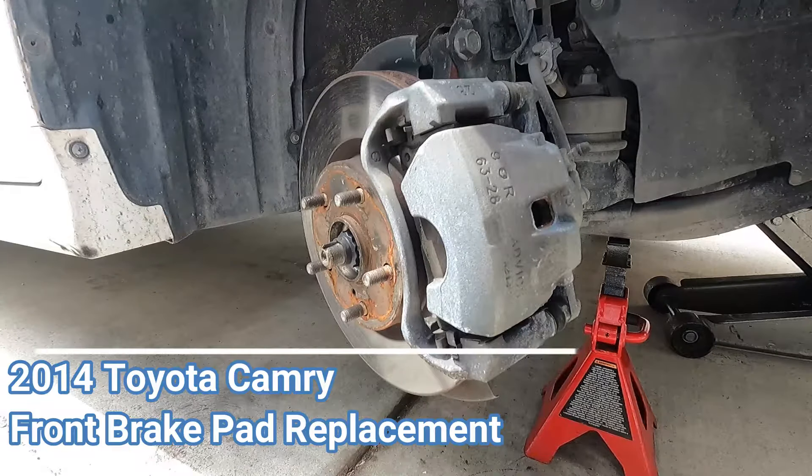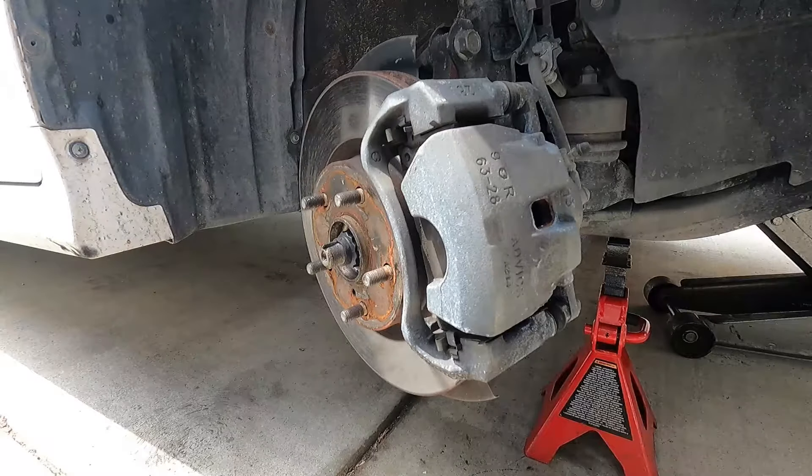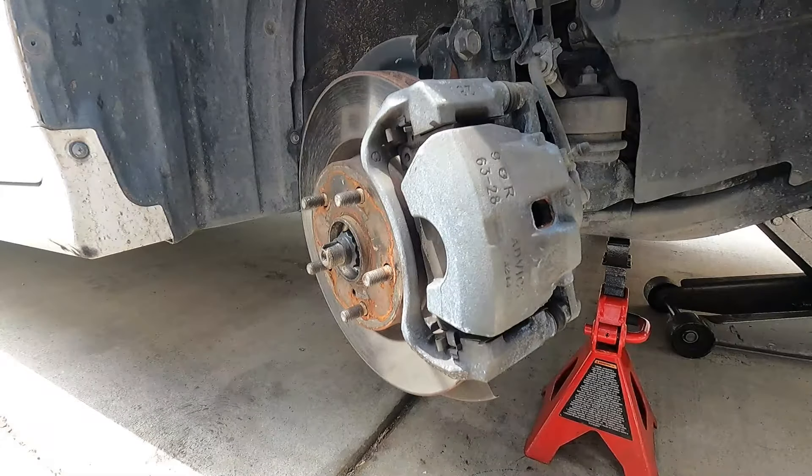Hey, what's up YouTube, Dan the Fix It Man got another quick video here for you. I'm going to show you how to change your front brake pads on a 2014 Toyota Camry.